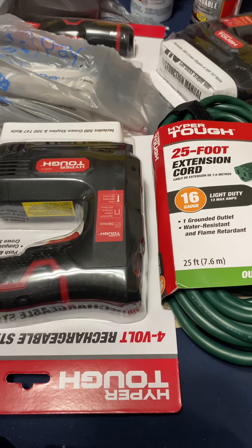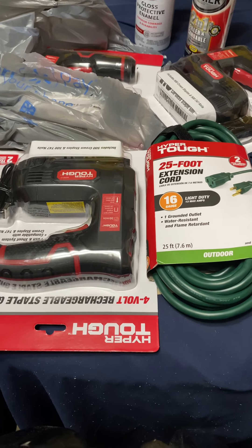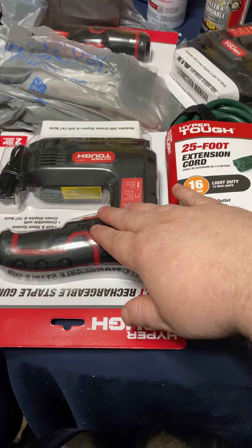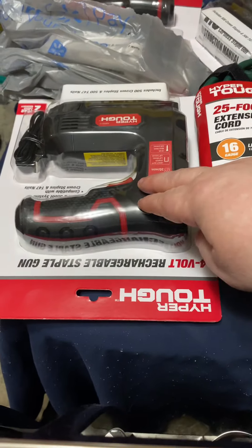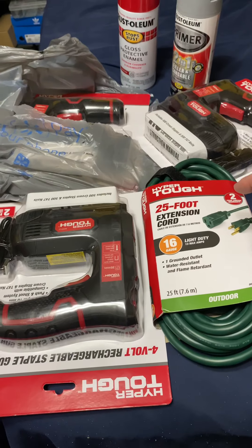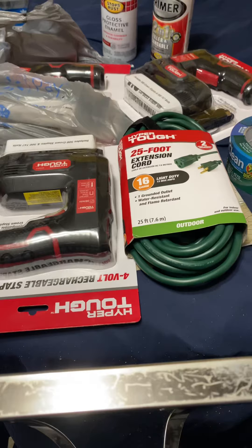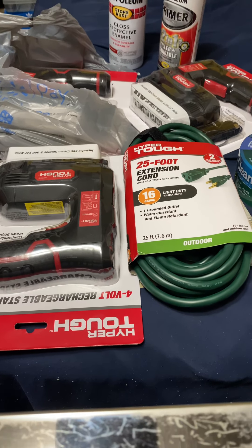Anyway, that's it — the video's getting a little long. Just wanted to say hey. If you're looking for any of this, check out Walmart. These staple guns are normally like $25, the extension cords normally $15 — four bucks and $2.50 each. I picked up three and they had about 50 more on the cap aisle. Let me know what you guys think — thanks!